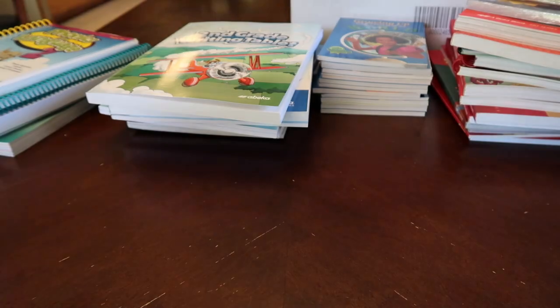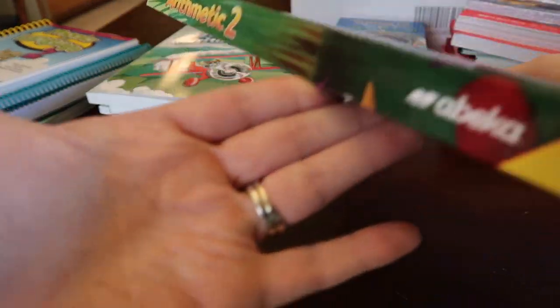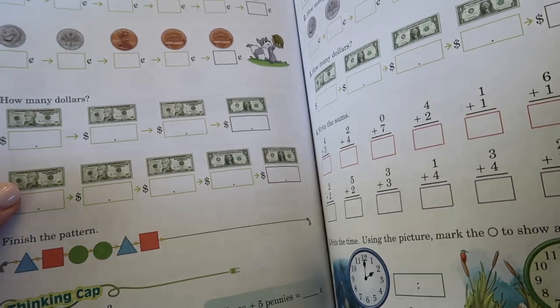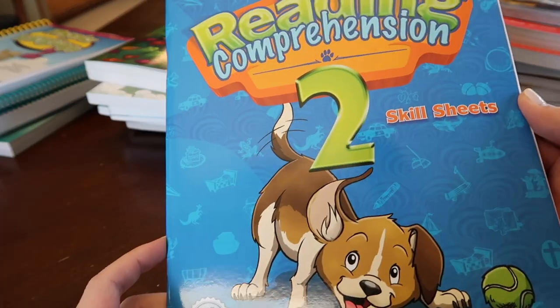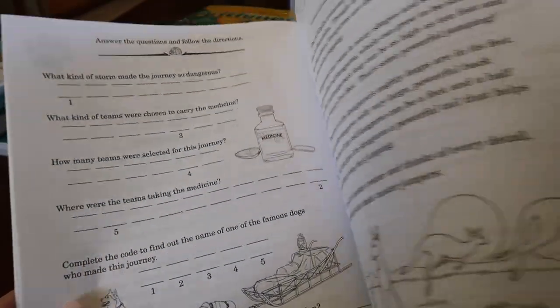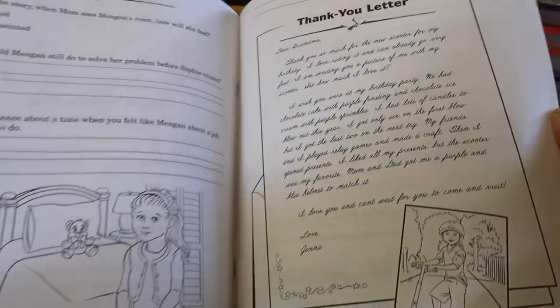Phonics and language — this is the test booklet. Here is her math book, and fractions and graphs — they were starting that at the end of last year. As you can see, it's an extremely involved curriculum, but it does pay off a lot. This is something I've never seen before: reading comprehension skill sheets — reading a story and then answering the questions. That'll be really great; she's never had anything like that before.